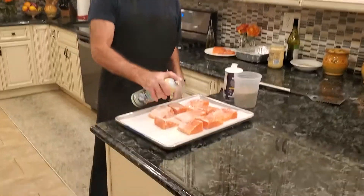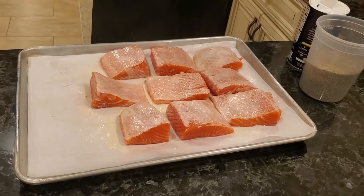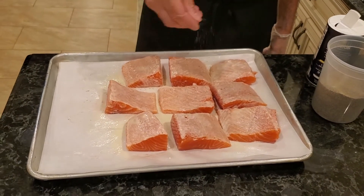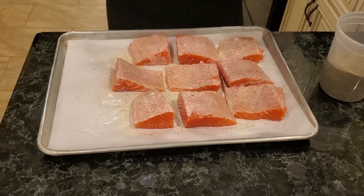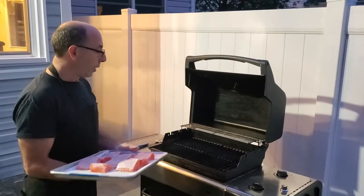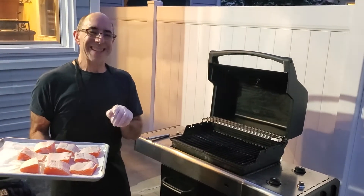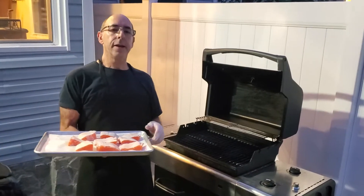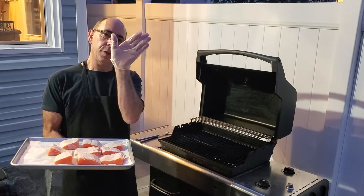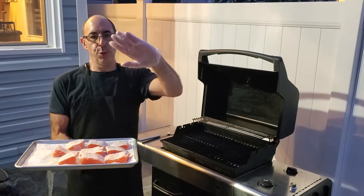First thing we're going to do is spray our salmon with some cooking spray so it doesn't stick, and just sprinkle a little bit of pepper and a little bit of salt. We're going to go outside and start grilling. Here we are with our grill. To get nice grill marks, there's something called the 10 o'clock, 2 o'clock method. If you can picture a clock, when you put the fish down, you want it first to be at an angle at 10 o'clock, and then when you pick it up, 2 o'clock.